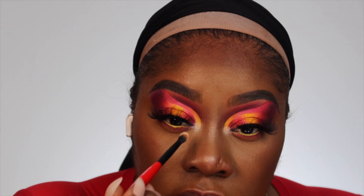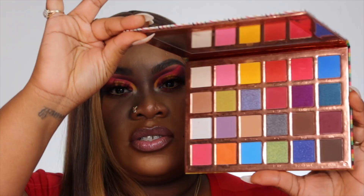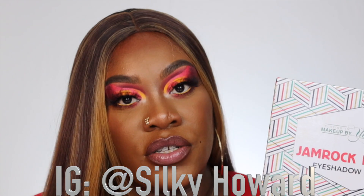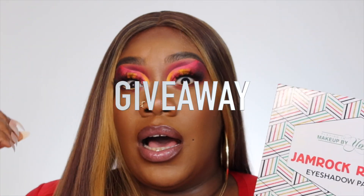My ladies and gentlemen, this is the finished look using the Jamrock Rebirth palette — this is how she looks! I am doing a giveaway for this exact palette. All you have to do is: follow me on Instagram, subscribe to my channel, give this video a thumbs up, share it, and leave me a comment saying 'giveaway' — you can do it as many times as you want. Please don't forget to thumbs up if you liked this look, and until next time, bye!